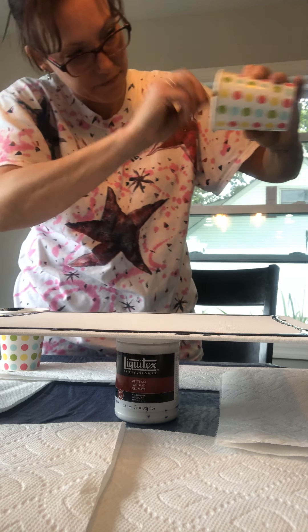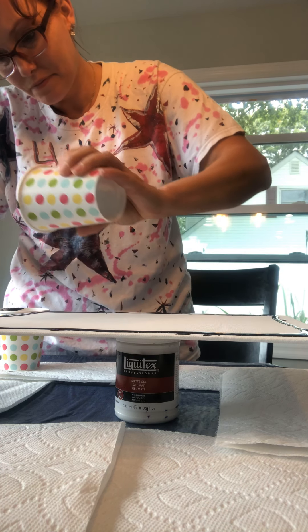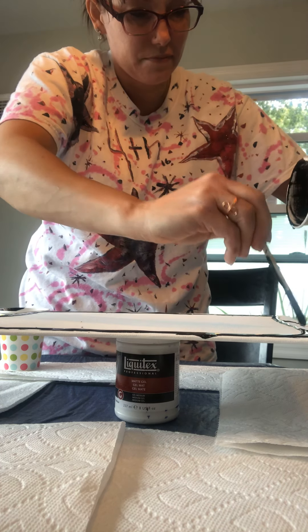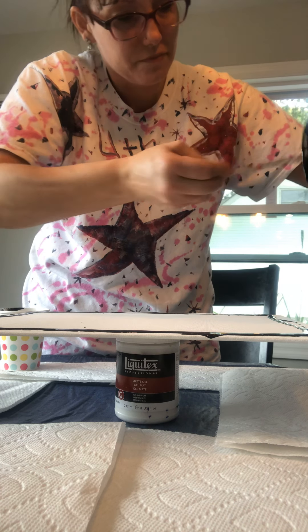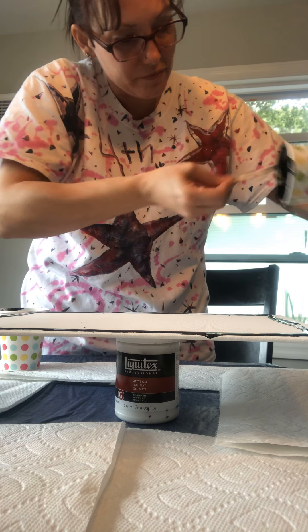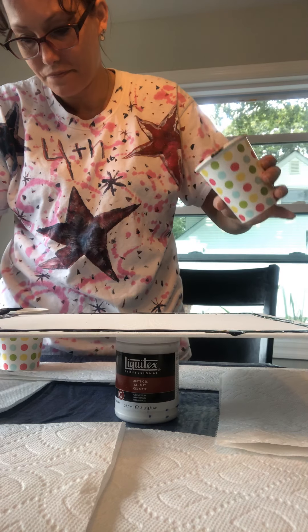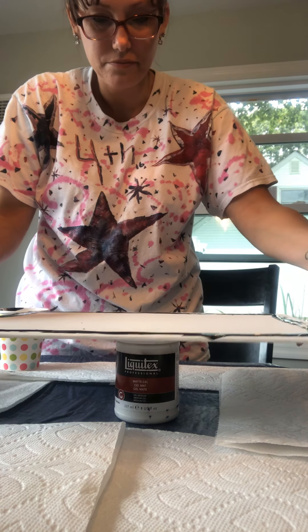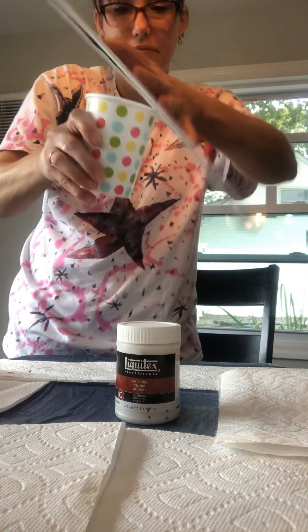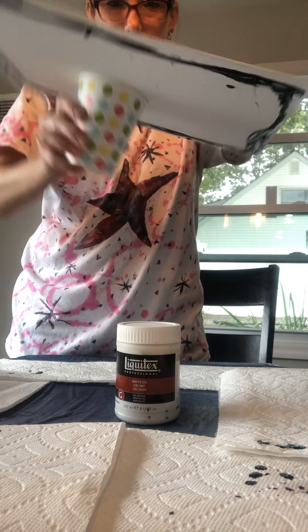If I could get it out... here we go. It pops like that — my paint's dripping. And now I flip it.